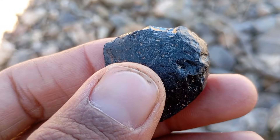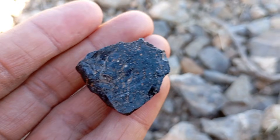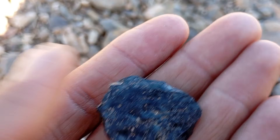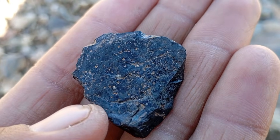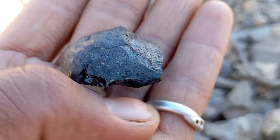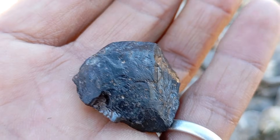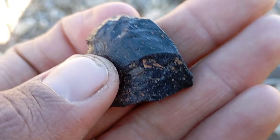Carbonado is a natural polycrystalline diamond found mainly in Brazil and Central Africa. Unlike traditional transparent diamonds, black diamonds are opaque, porous, and extremely hard, composed of many tiny diamond crystals fused together. Scientists believe carbonado diamonds may have formed under extreme conditions, possibly linked to ancient meteorite impacts or deep mantle processes, which explains why they are often mistaken for meteorites.